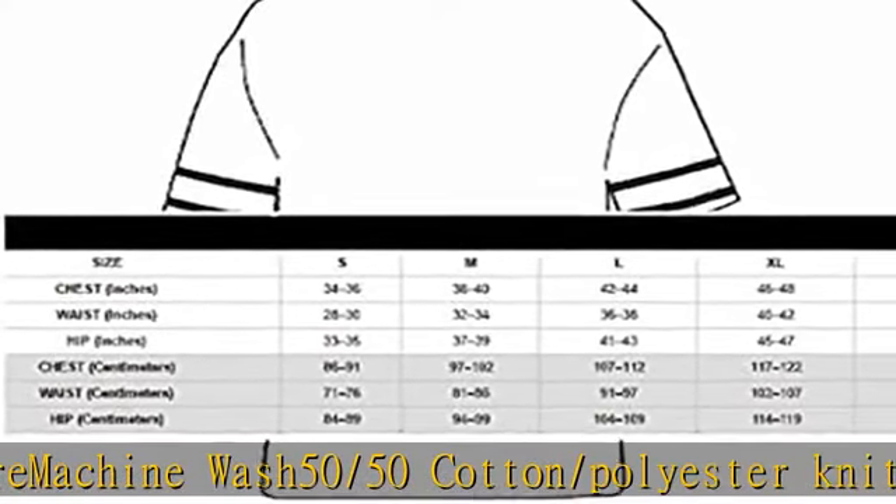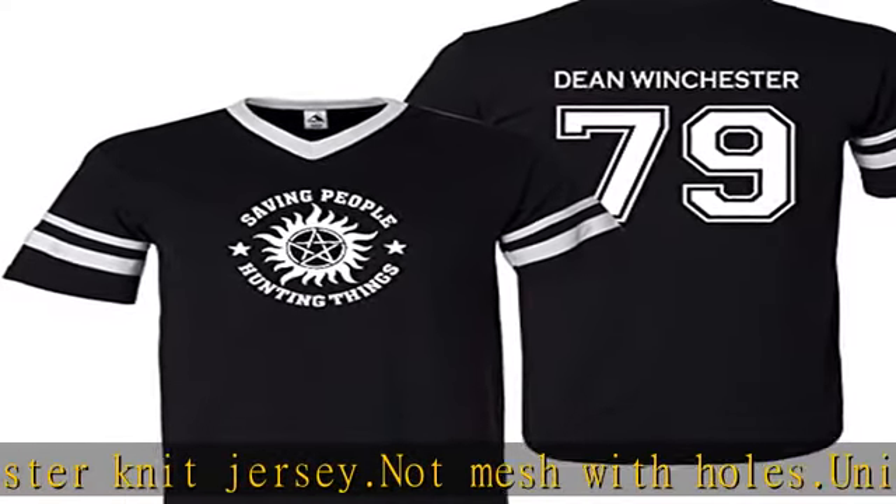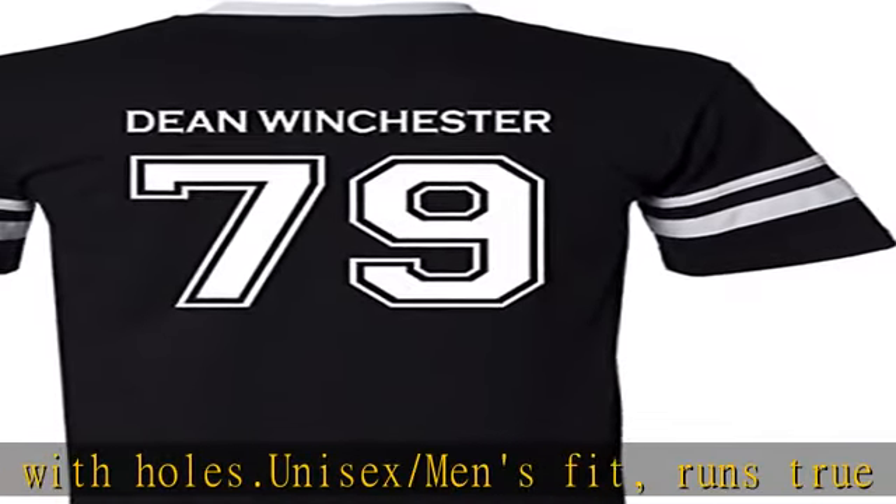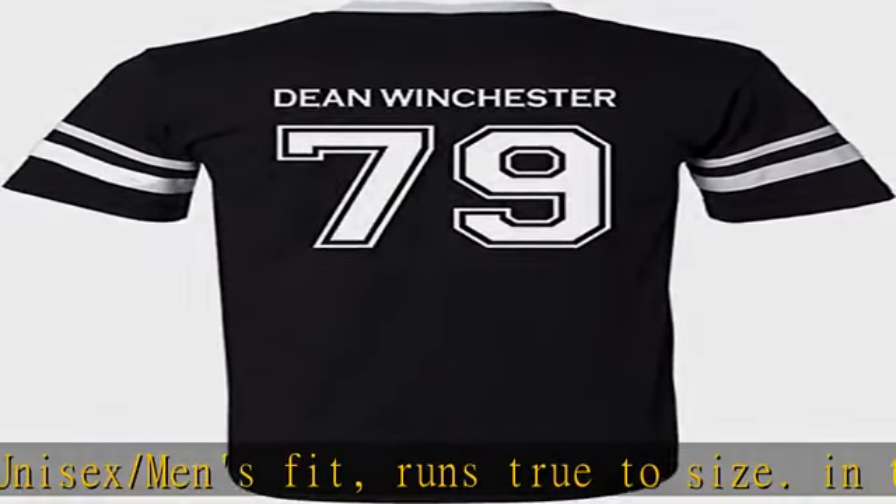Check the description to get this product today at the best price. 50/50 cotton/polyester knit jersey — not mesh with holes. Unisex/men's fit, runs true to size.